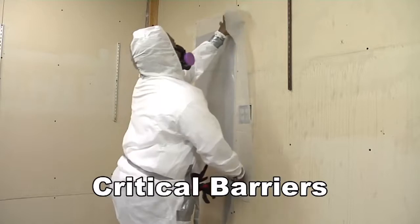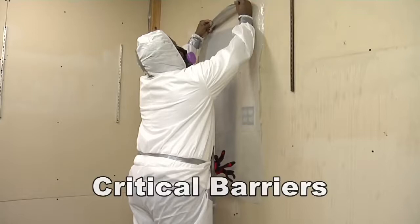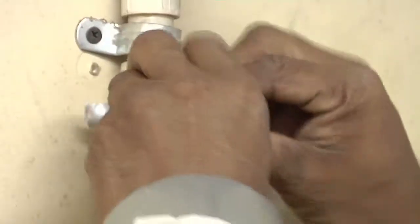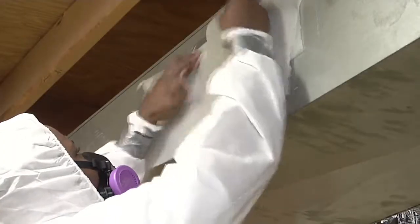Critical barriers are applied to all openings in the enclosure to prevent air flow into and from the enclosure. Cover all of these places: windows, electrical outlets, light wells where lights were taken out, air vents, doors, pipe chases where pipes go through a wall.